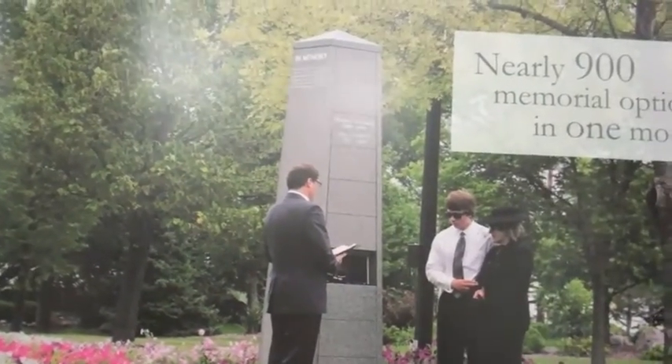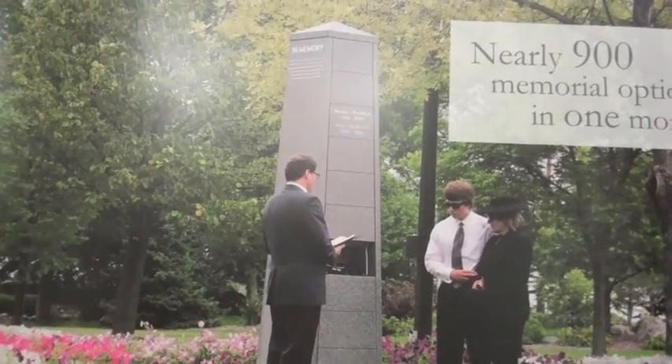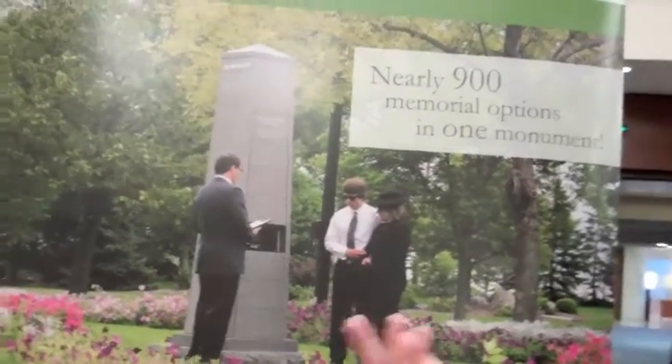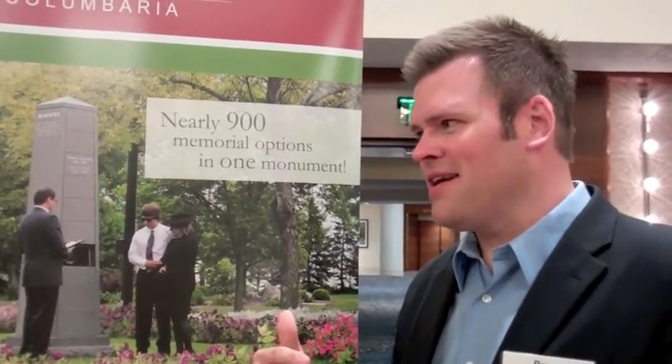This looks like — what do you call it — an obelisk. Yes, an obelisk. It's kind of a throwback. A lot of cemeteries have obelisks; they've been popular since the 1800s, since cemeteries first came about in America. So we think it's kind of neat that we use this as a forward-thinking monument in some ways.